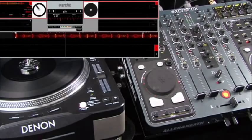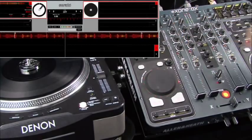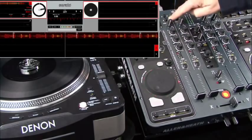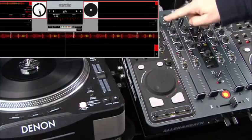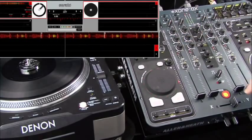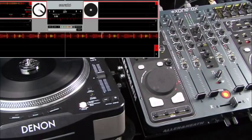So I'm just going to start transport. The channel strip is laid out very much like a mixer. At the very top we've got FX1 and FX2 assign buttons, which I'll discuss in a little while. We have a level control, 3 band EQ, channel metering, crossfade assign, Cue, and then channel fader.